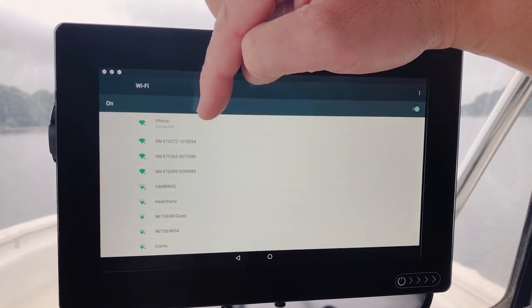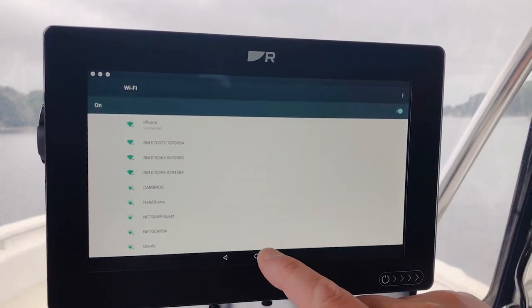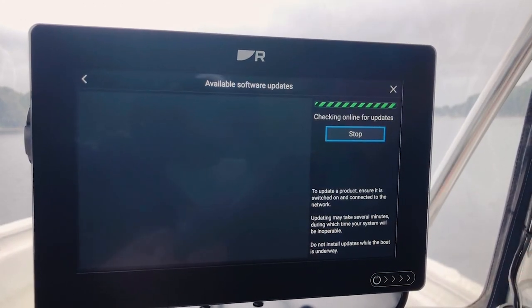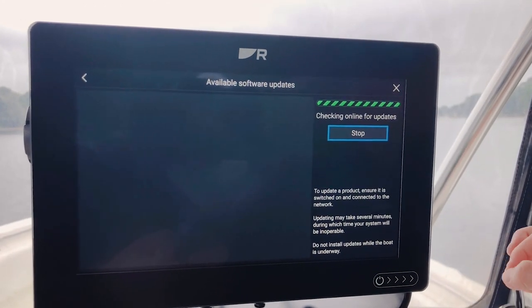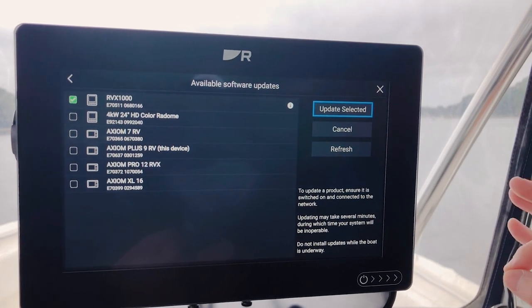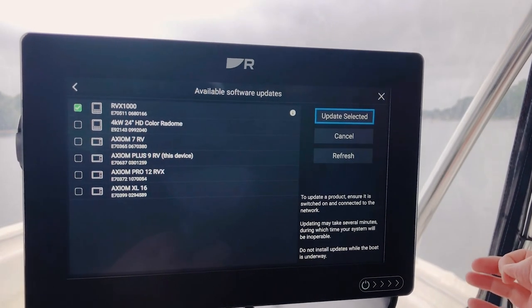My password's already in there, but if you needed to, just touch whatever your network is and put your password in. I'm going to back up one step here, now I hit Start. And what Axiom is doing is it's communicating with Raymarine's servers online. It looks at all of your Lighthouse 3 devices — it also looks at your peripherals, like your radar, your sonar, autopilots.